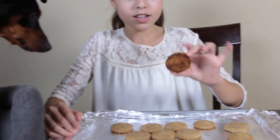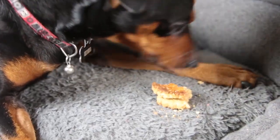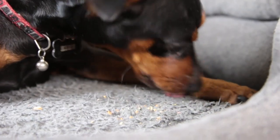Now that the cookies are done, we are going to see if Kiko likes them. They're also safe for you to eat. They don't have any sugar, so they taste plain, but he seems to like them. Dogs can't eat sugar, so there's zero sugar — which means they're not very tasty for people.